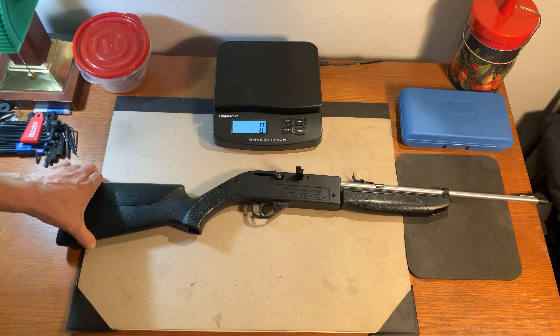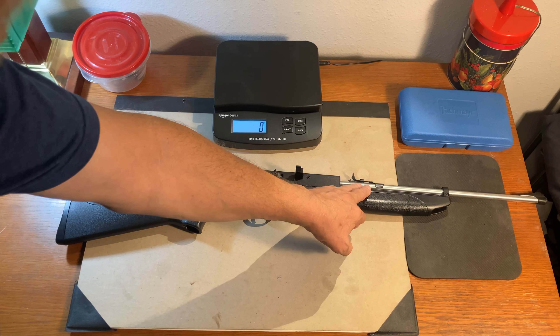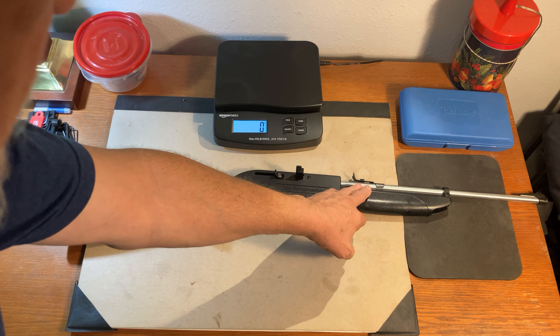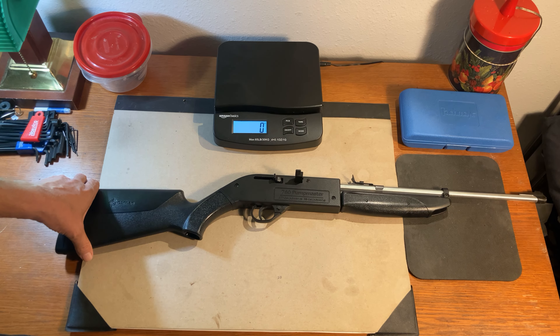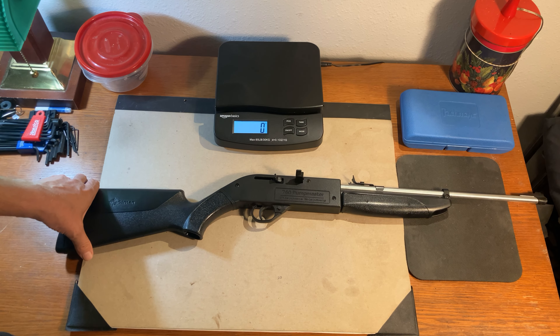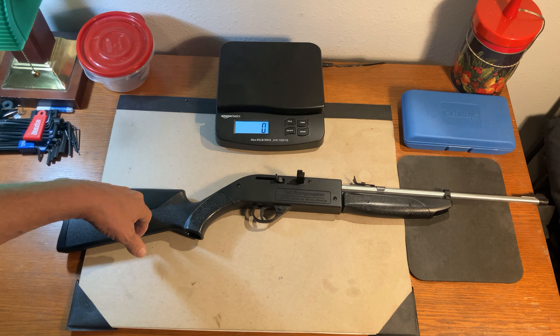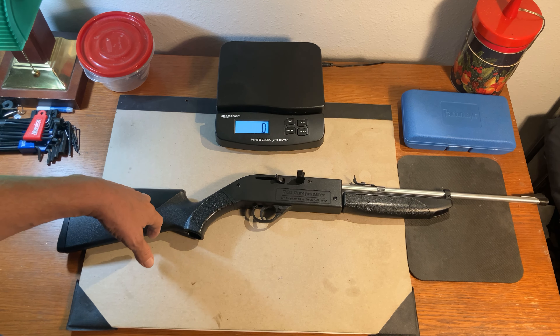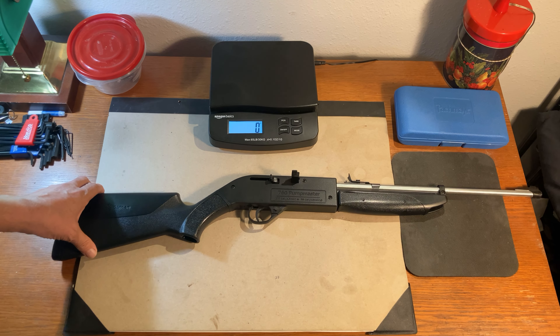Quality of construction is good overall. We have obviously the use of a lot of plastic but it also retained a lot of metal components for the barrel and a lot of the internals. Overall, very well built for an air gun in this price range. When these were selling, they could be bought anywhere from under $30 to right about the mid $30 mark. So a lot of functionality in this little gun.